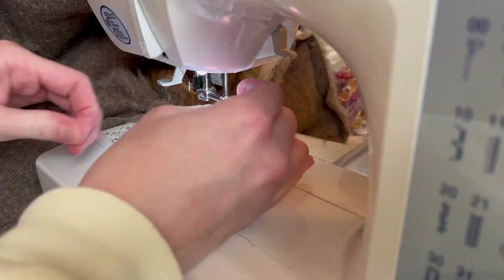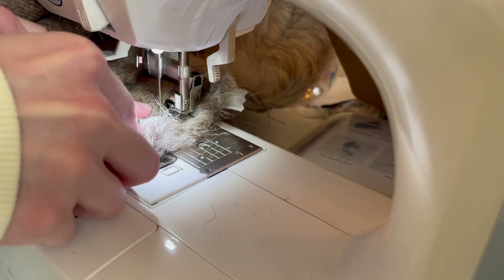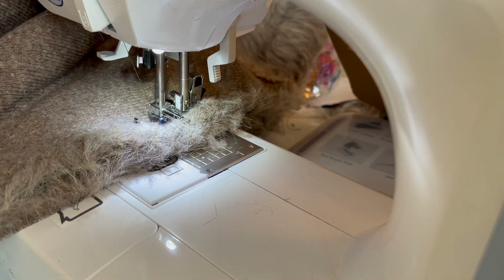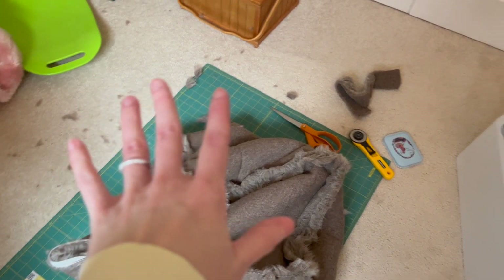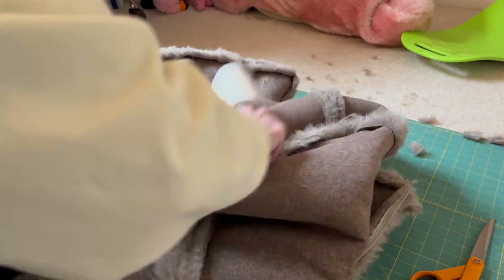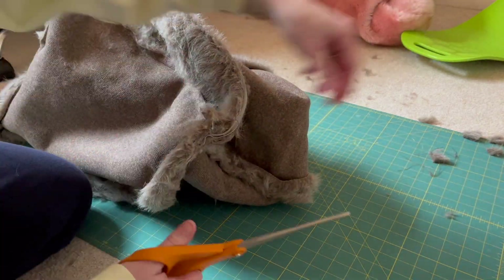Once the zipper is attached, take a seam all the way around the rest of the sixth and final piece. Note: I did forget to get footage of this step, so just pin the rest of the poof body to that final piece with right sides together and sew it all the way up, making it one large cube — being sure to back stitch the entire time. Fake fur is very messy, so I used a lint roller going through multiple sheets to clean up. I also trimmed off some corners to reduce bulk.